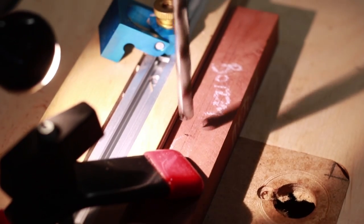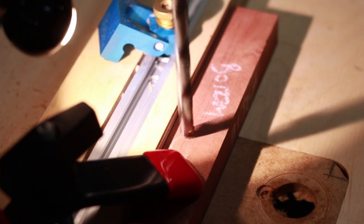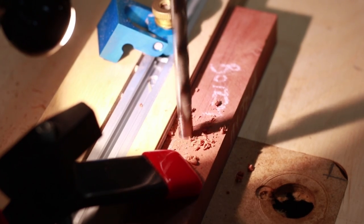The holes for the posts are drilled out at the drill press. First with a 7/16 inch brad point bit, then with a 1¼ inch bit.